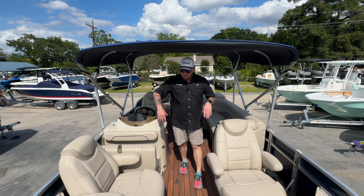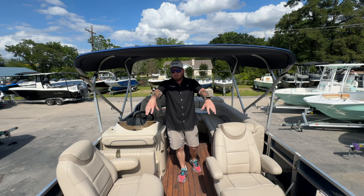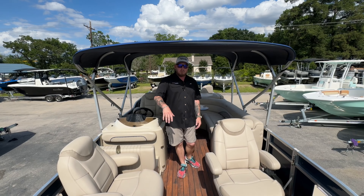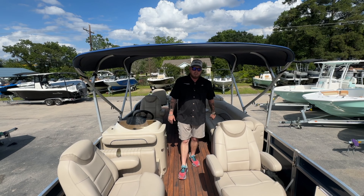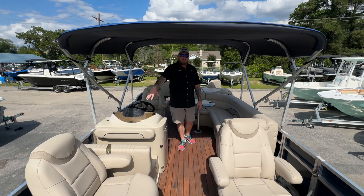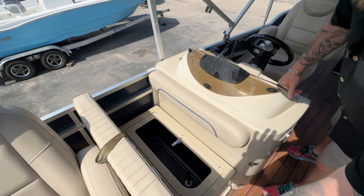Standing inside the boat, you'll notice twin large captain chairs with armrests. You'll have two little tackle storage compartments up in the front. This boat is trolling motor ready — it is already rigged for a trolling motor and has two battery trays in there. You also have a very large live well right in the front, which acts as a seat so you can flip it down.